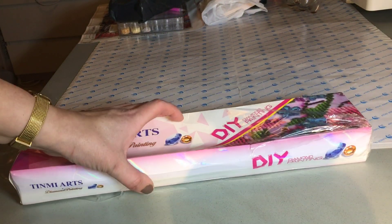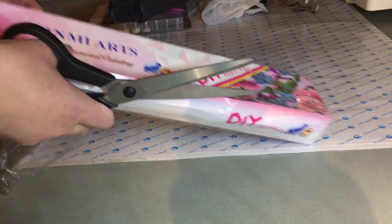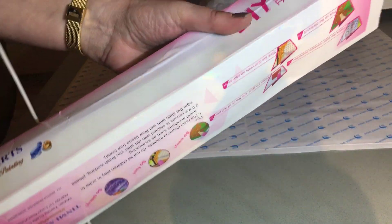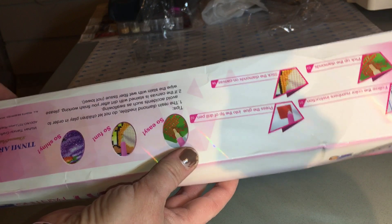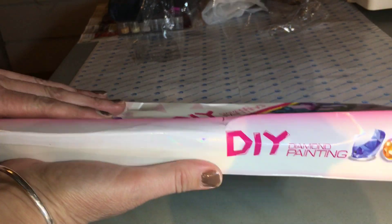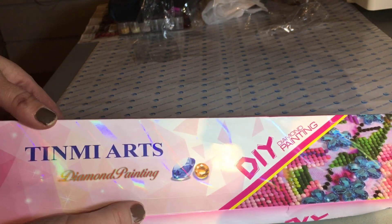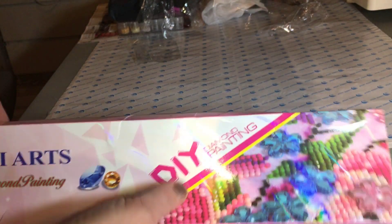It's a bit of a thin box but as you can see it has a holographic effect on the box. During transport it got a bit smashed up but let's see how the inside looks — it's pretty pictures.